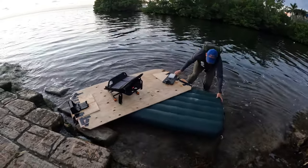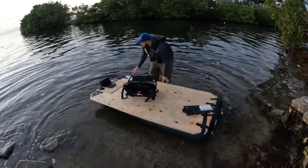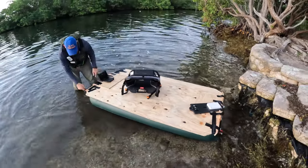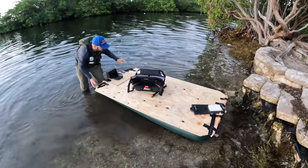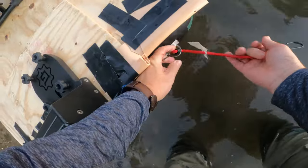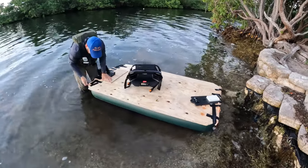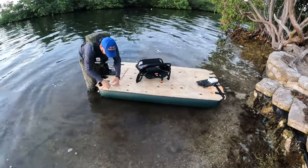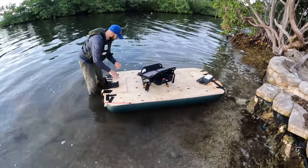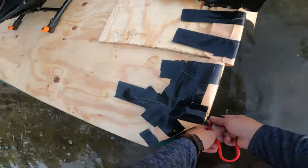I'm excited because I think it's gonna float. What I'm doing here is I'm using the mattress as the floating device. We shall see. Look at that, holding it in place right there. Let's do the second one — this is exciting!